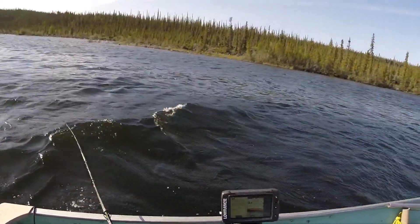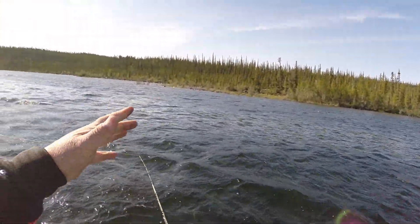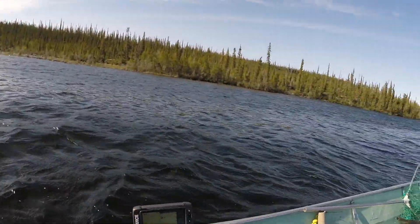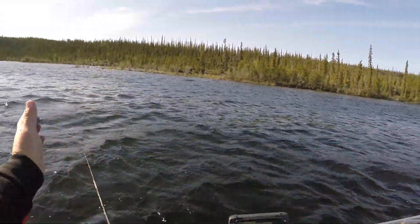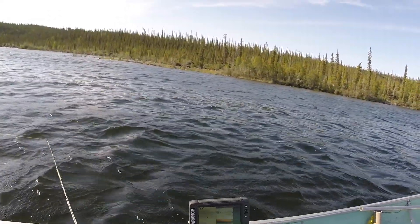I'm going to really slow this motor down, take it out of gear, and let that bait flutter over those two big fish down there. If I can keep the boat straight without the wind blowing the bow left and right, I'm going to let it go all the way down to the bottom.